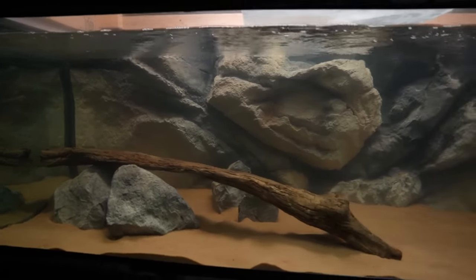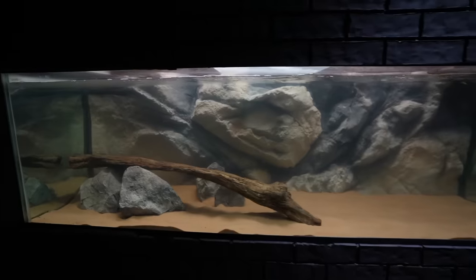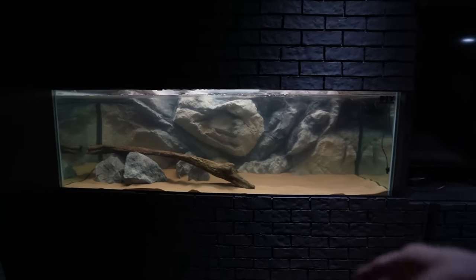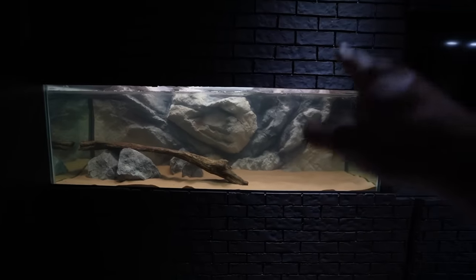Very similar to what he just had — a few rocks and that same piece of wood you guys have seen earlier. Same size tank, same filtration, same everything. However, it's just going to be eye level.